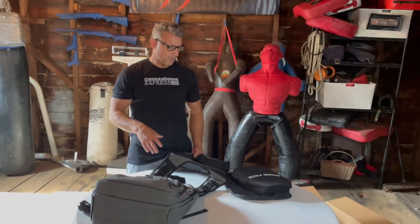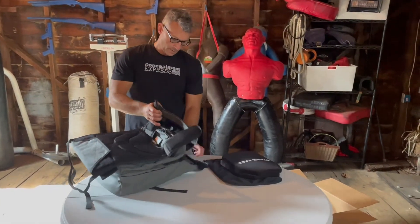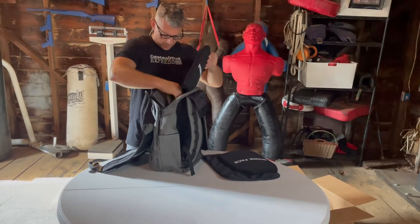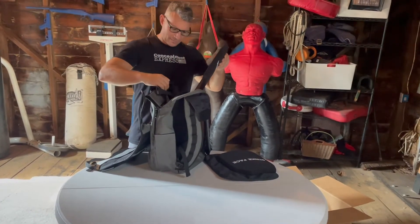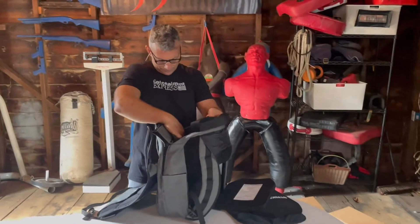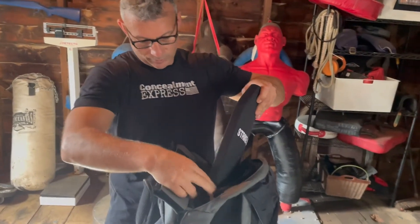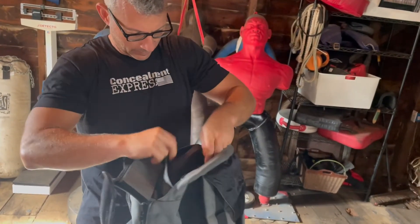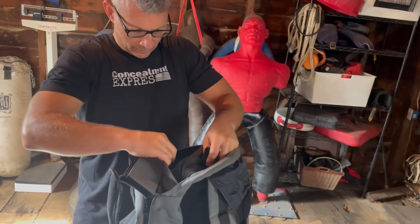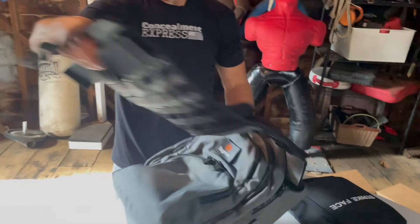Okay, now we've got some 10 by 12 shooter's cut level 3 lightweight armor plates we're going to put in this bad boy. There are straps and stuff in here — I'm really not sure what these are for. I mean, I'm sure they're for strapping in the armor, but I don't use them. A hard armor plate goes in no problem — that's fine.